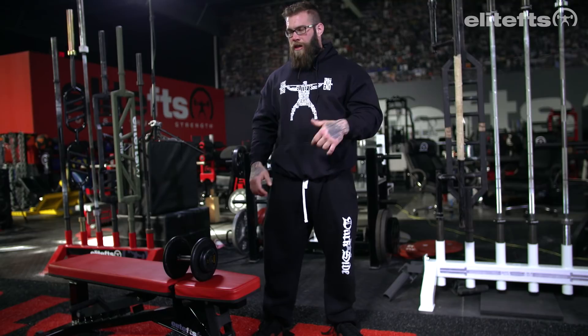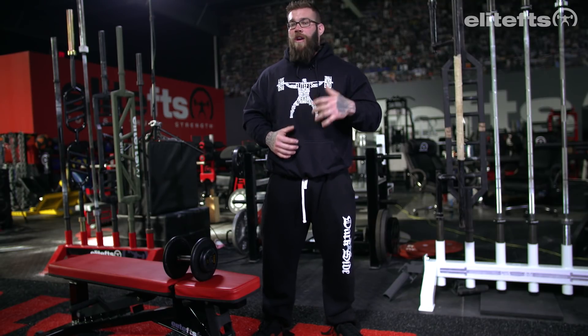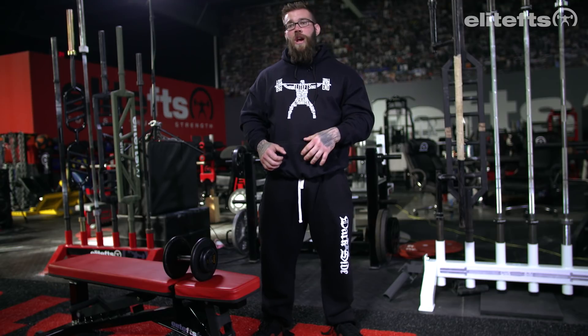Going through the bench press we're always retracted and depressed, and there's conflicting fields of thought on whether or not we should be in the overhead plane. We're trying to be as specific as possible to get the most out of our bench press. So training the tricep in what we'll call a fully lengthened position in the overhead might have very little to do with actually strengthening the tricep because it doesn't have the specific carryover due to its position to the actual bench press itself.